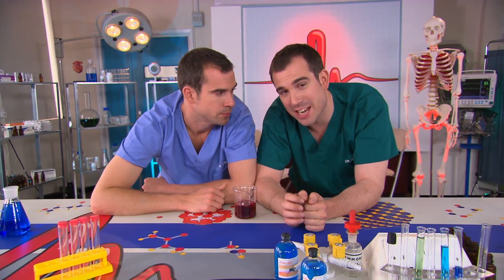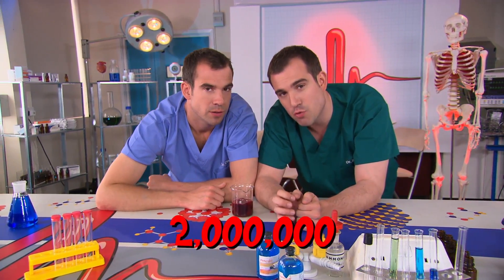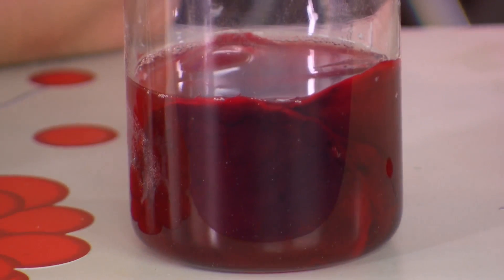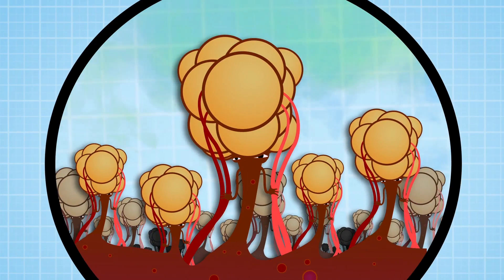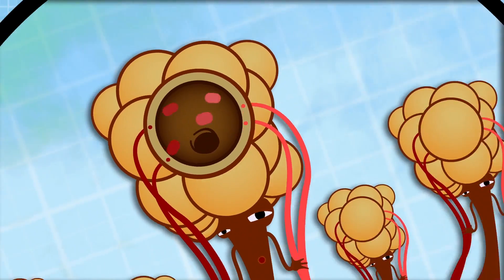Blood isn't just a liquid — it's actually full of red blood cells, and your body makes two million new red blood cells every second. All these blood cells have a really important job: they carry oxygen from your lungs to all the cells in your body. When you breathe in, air goes straight to your lungs and travels through little sacs called alveoli, and it's their job to transfer all the oxygen to your blood.